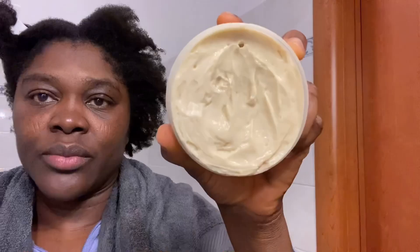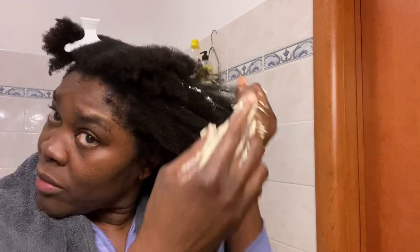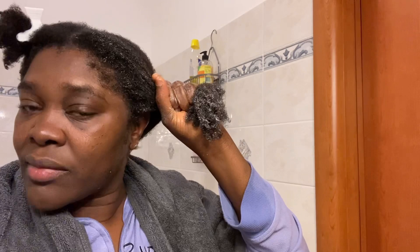After rinsing everything off, I'm going to use my ginger leave-in and rinse-out conditioner, which I also made — the video is in my channel and I'll link it up here. You can click and watch how to make your own amazing hair growth and nutritional leave-in/rinse-out conditioner. This was made with purple's ginger juice — there is no chemical or anything synthetic in it. I'm applying it all over my hair to condition it, and I'll rinse it out after.